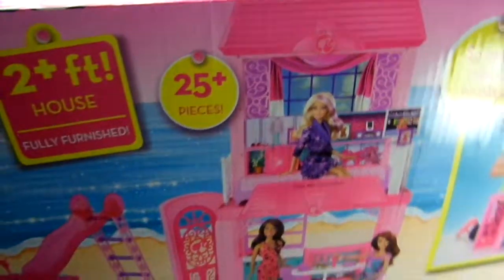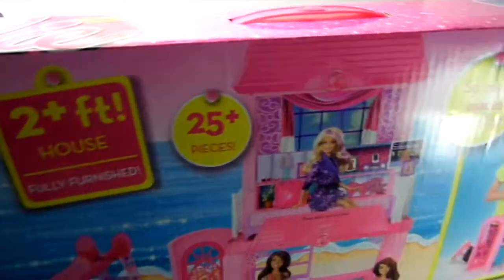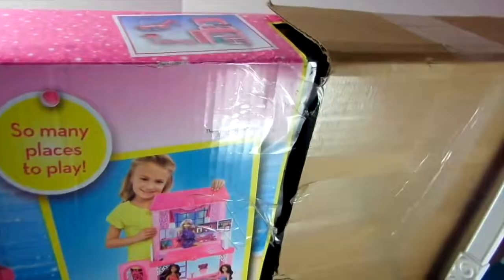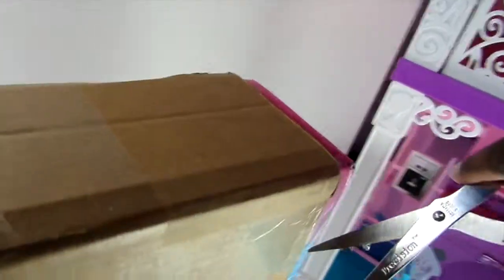Hi guys, welcome to So Pink Toys! We're here to unbox our Glam Vacation House. I just got it off shipping from Walmart — I bought it at Walmart.com — and we are going to take this item out of the box. I'm actually trying to rip it out as much as possible with all this tape that's wrapped around it.